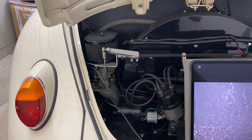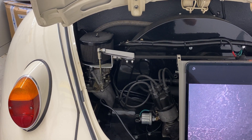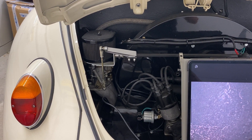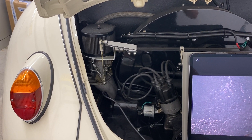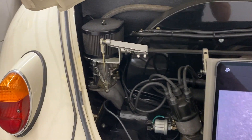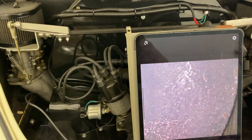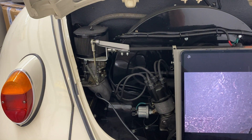I bought this VW '67 Bug sunroof — gorgeous — bought it off oldbugs.com, great site. The deal with this car is it's clearly got a built motor with dual 44 Webers and it feels really strong.